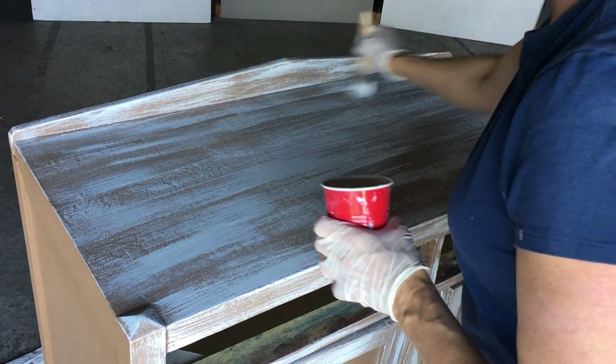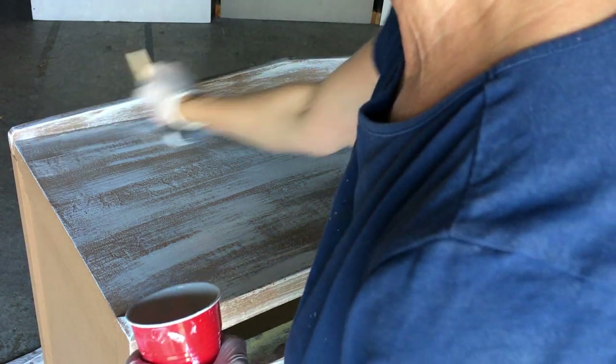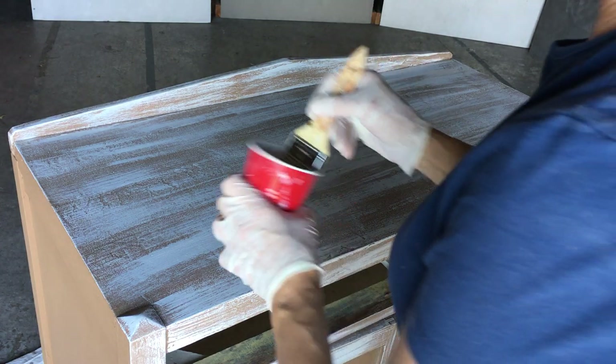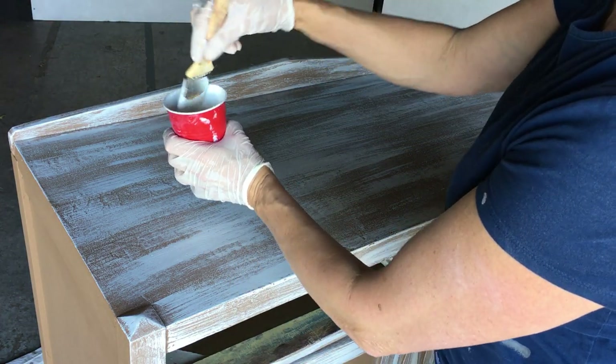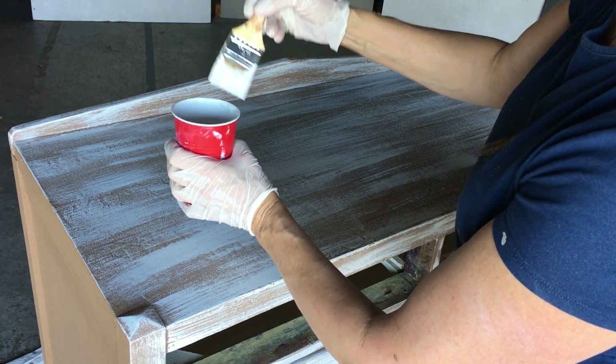I wanted to show you this because it's kind of hard to explain if I'm just putting it in the blog and trying to tell you — it's easier for you to see what I'm doing. See, I'm just taking my paint that's in this cup, dipping it in just very lightly, then taking it off.